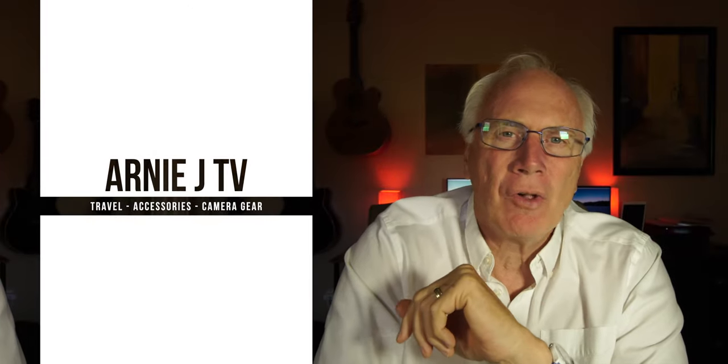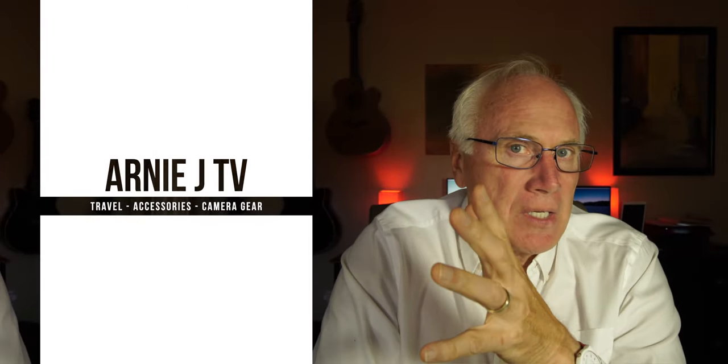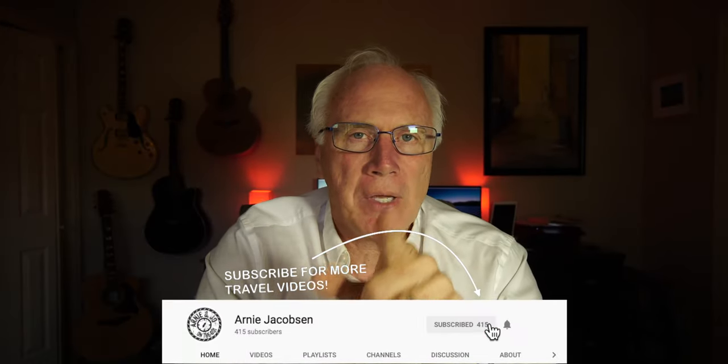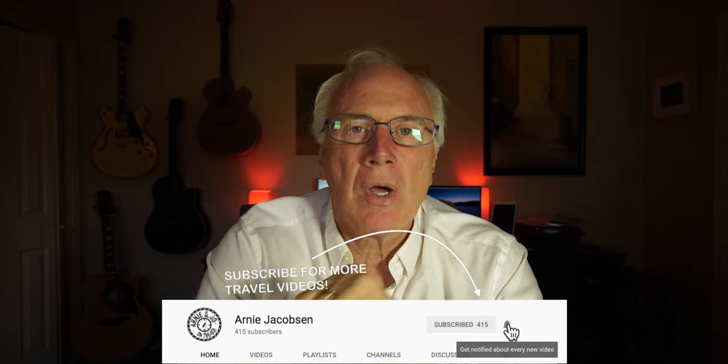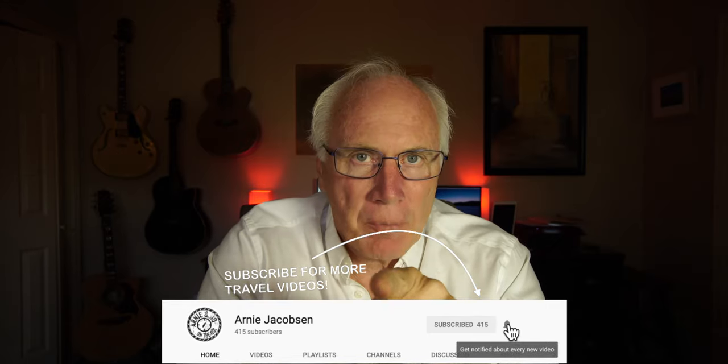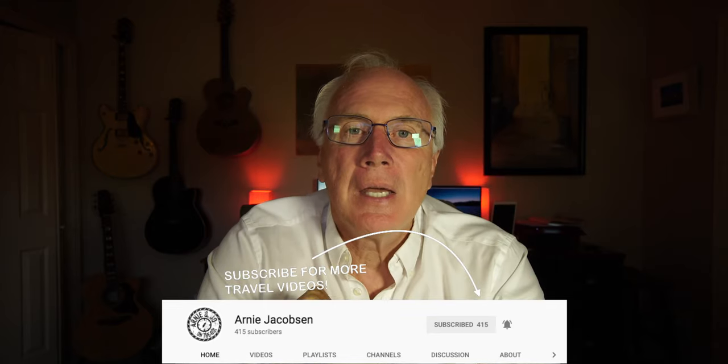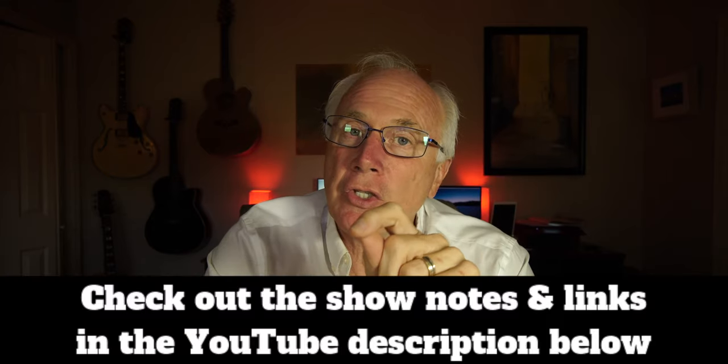I'm Arnie and here we talk travel, we talk accessories and we talk camera gear. If you're into any of that, why don't you consider subscribing? Just click that big red subscribe button down below. Don't forget, click the bell icon so you'll be notified whenever we do put up new content, and then make sure to check the show notes down below for even more details.